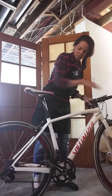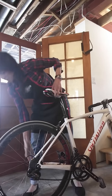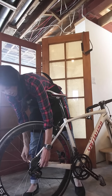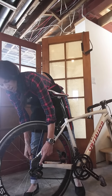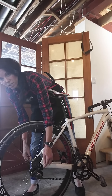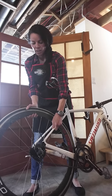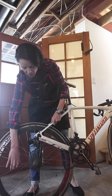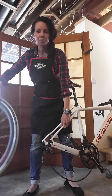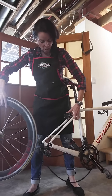For road bikes, you just unlatch the back quick release. Open it up a little bit — always unscrew the knob, not the release lever itself — and the wheel really just drops right out.